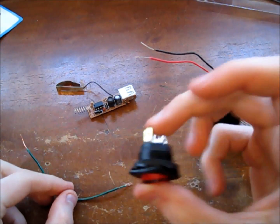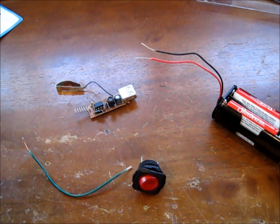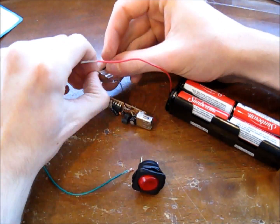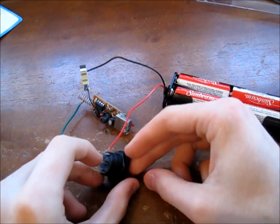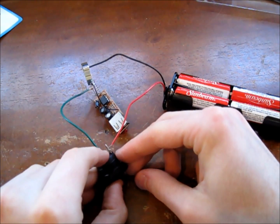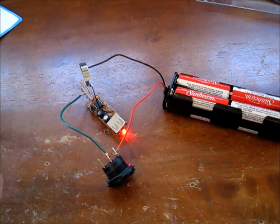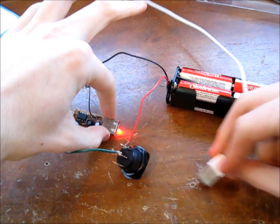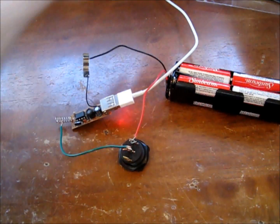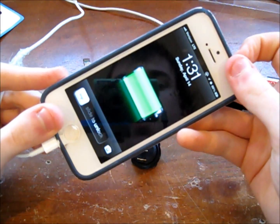Now I'm going to take my switch and some extra wire and connect everything up temporarily by twisting it, just to make sure that everything is working and in the right order. And now if we turn the switch on, the light lights up for the USB charger, indicating that it's in working order. I'm going to plug in my iPhone 5 charging cable and you can see that it's charging.